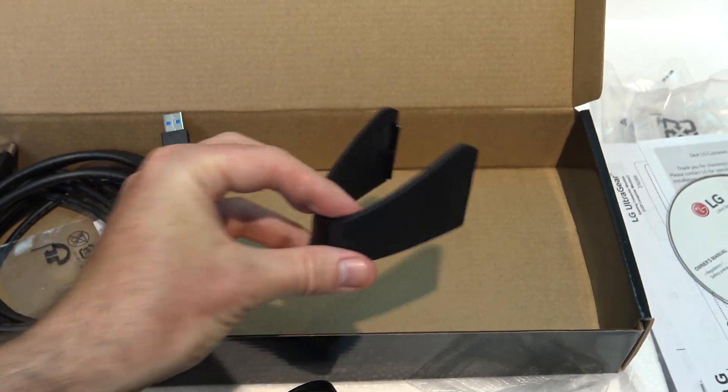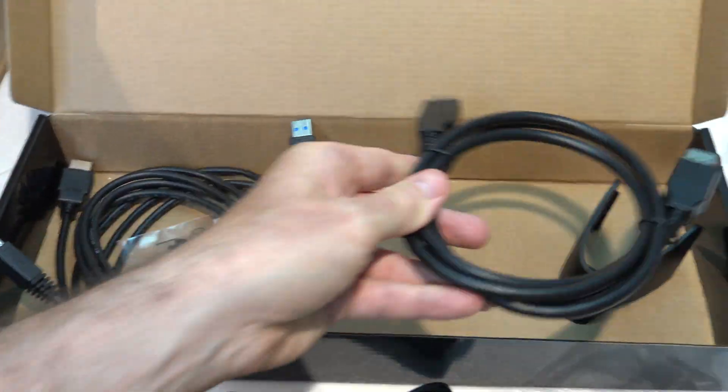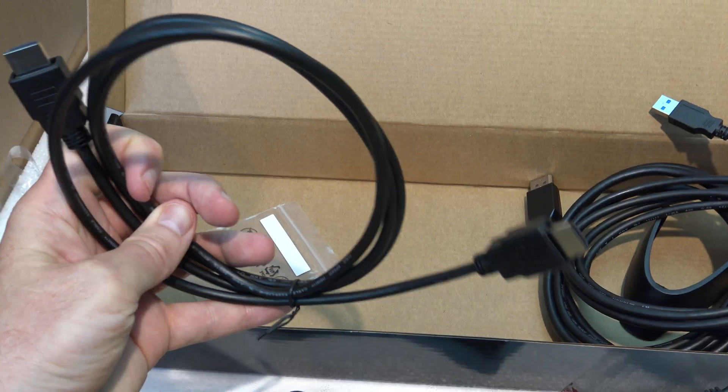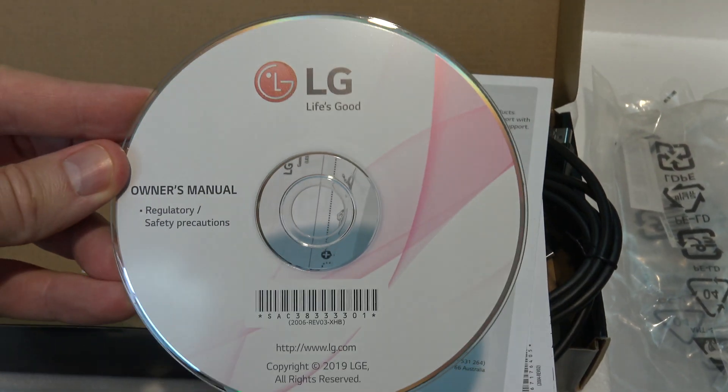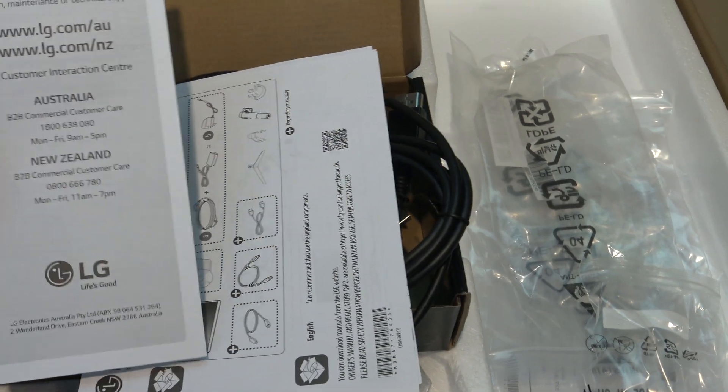Next in the box you have a cable tidy, a DisplayPort cable, USB 3.0, and an HDMI cable. Also in the box you have a driver CD, a quick start guide, and warranty information.